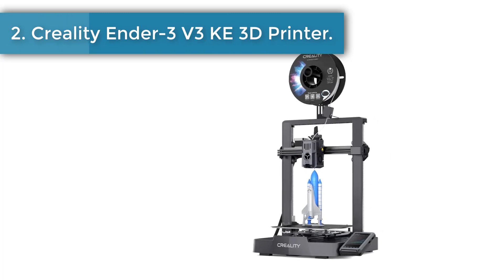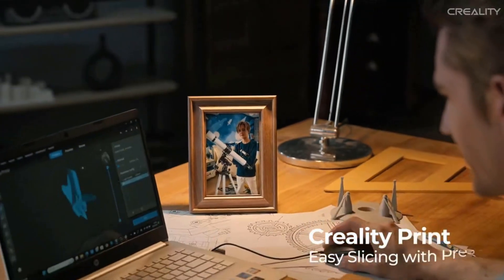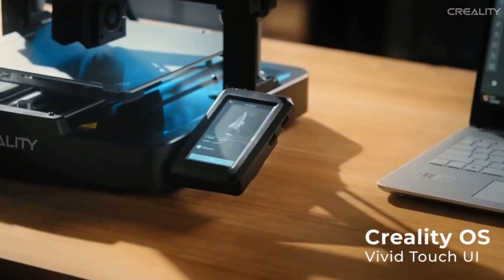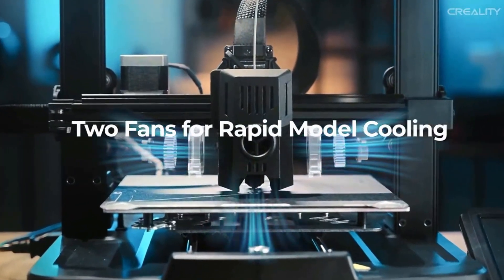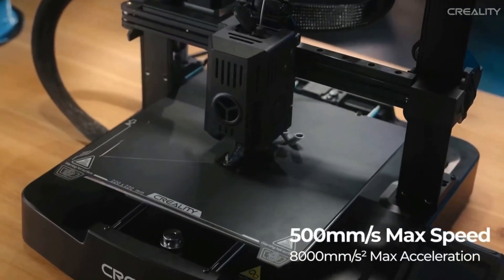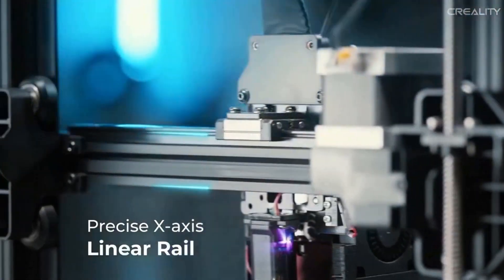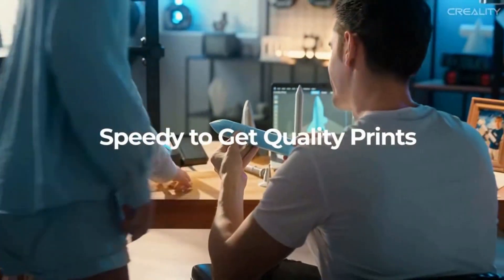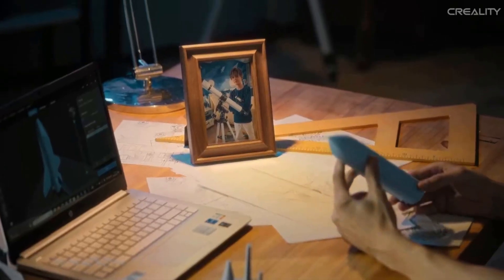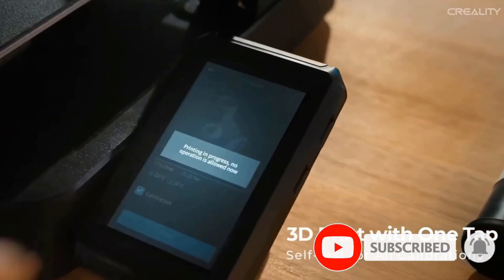Number 2: Creality Ender 3 V3 3D printer. It features a responsive touch display with an intuitive interface, smart self-test for Z-offset, auto-leveling, and more — with just one tap, real-time model preview and vivid motion graphics of printing parameters. The fun goes beyond limits with LAN printing and cloud printing; every aspect of the printer can be controlled from a PC with Creality Print, or a phone with the Creality Cloud app, via Wi-Fi.